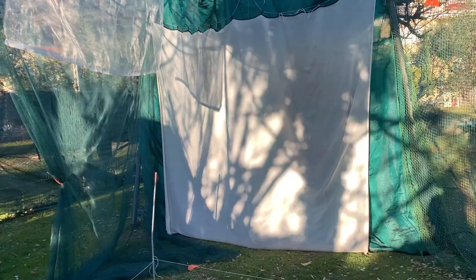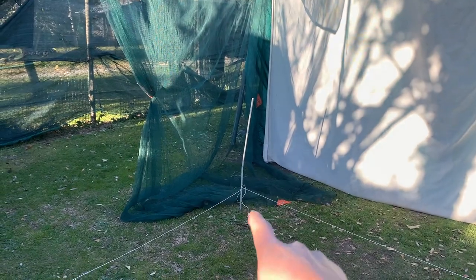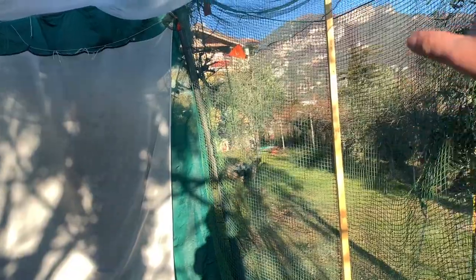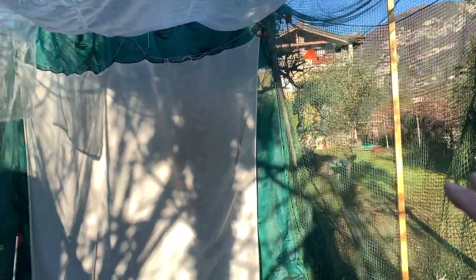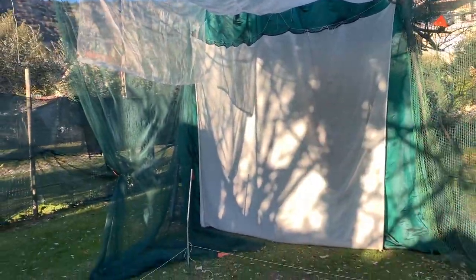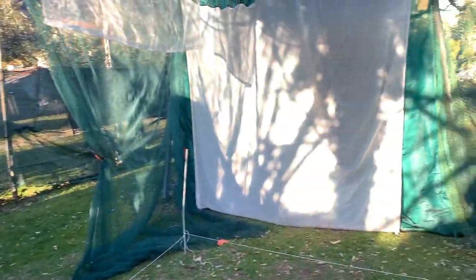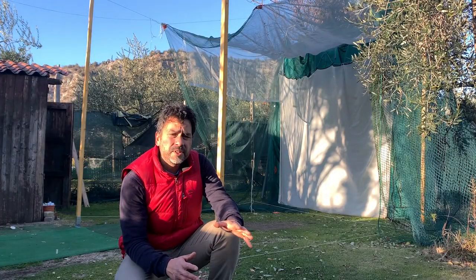My next video I'm going to take all this old setup down, and as soon as I get that last beam piece on the bottom, I'm going to install everything and put the net up to have the new cage. I've got a little cleaning to do here, so stay tuned for the next video.